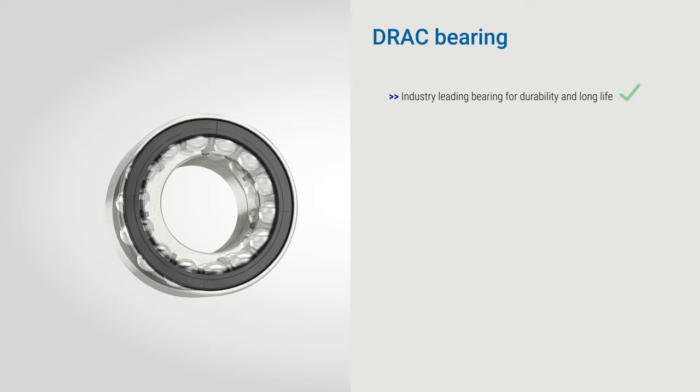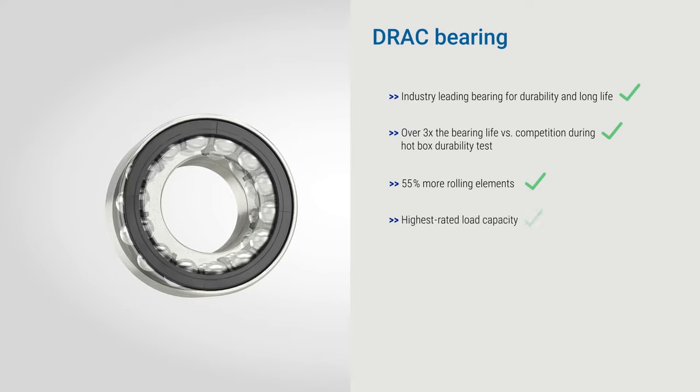Horton's industry-leading double row angular contact bearing provides increased durability and product life, even for the most severe applications. This is achieved by having 55% more rolling elements and a high temperature grease and seal, resulting in the industry's highest load and temperature capacity bearing.